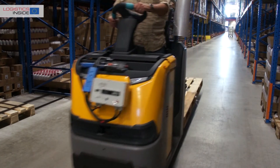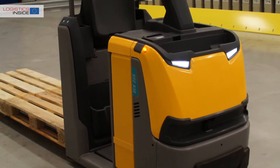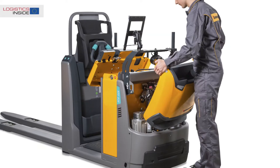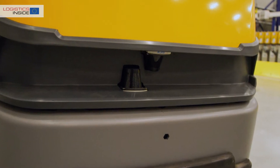EasyPilot differs from existing systems, but the effect is not any less. The EasyPilot system consists of a Jungheinrich EZE EasyPilot truck and a remote control. The truck is equipped with special electronics, software and a hood with two built-in safety scanners.